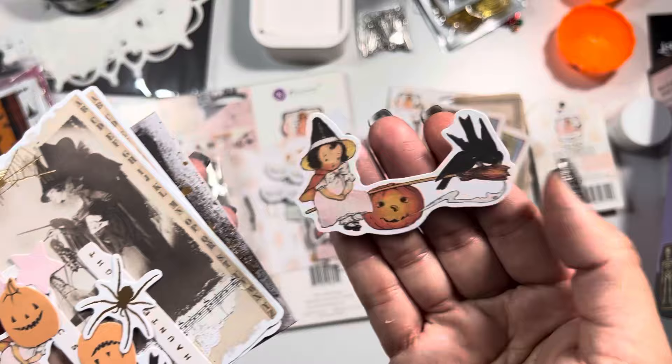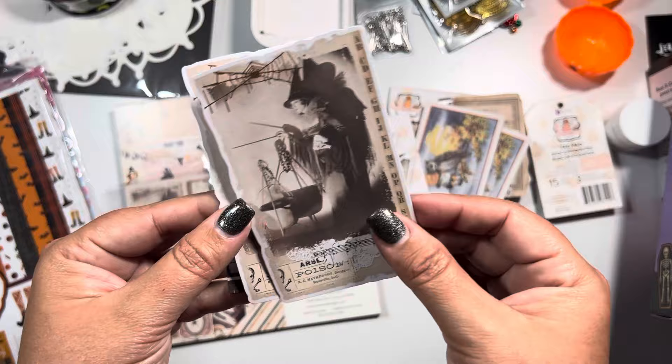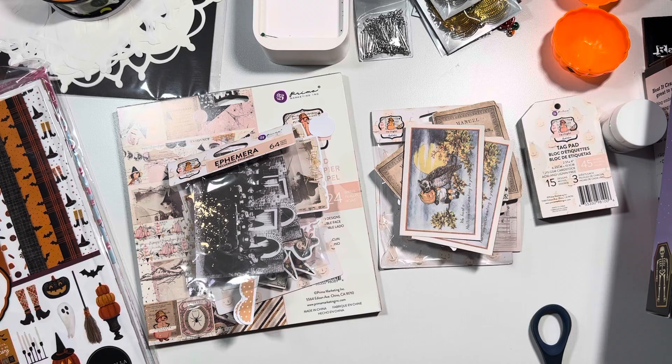Here's another one with a crow - how adorable. I'm loving it. Then we have the witch casting a spell and then this one - I love a splatter of foiling, hopefully you guys can see that glimmer. Okay, so this was the stuff I picked up from the collection - I believe it's called Twilight.